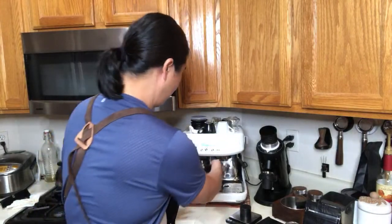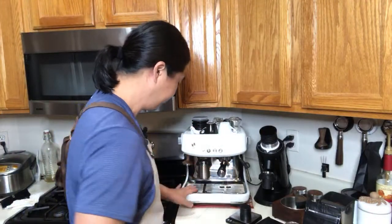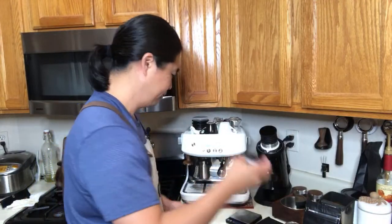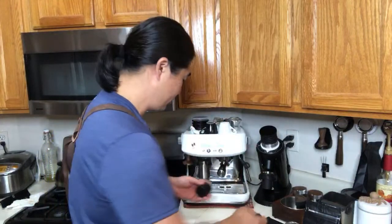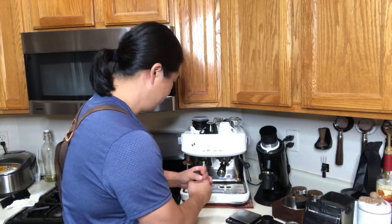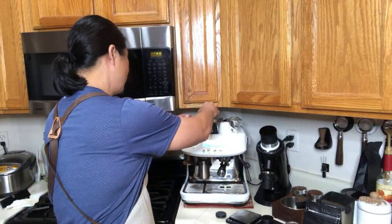I'm just going to take the filter basket out and replace it with the non-pressurized basket, which has lots of holes in it. I'm just going to flush because I want to heat up the filter basket. We have 9 grams here. I'm going to be using the built-in grinder. Let's use the built-in grinder and I want to be precise, so I'm going to use the dosing cup.